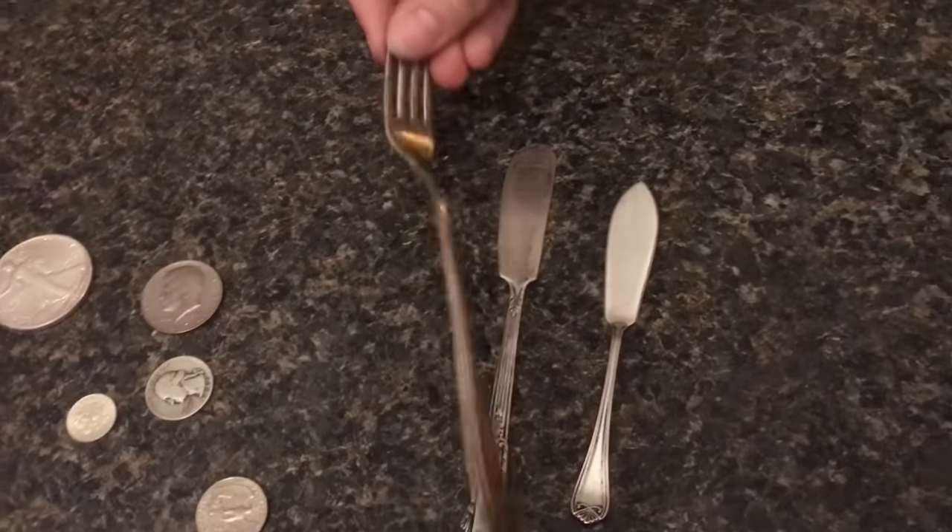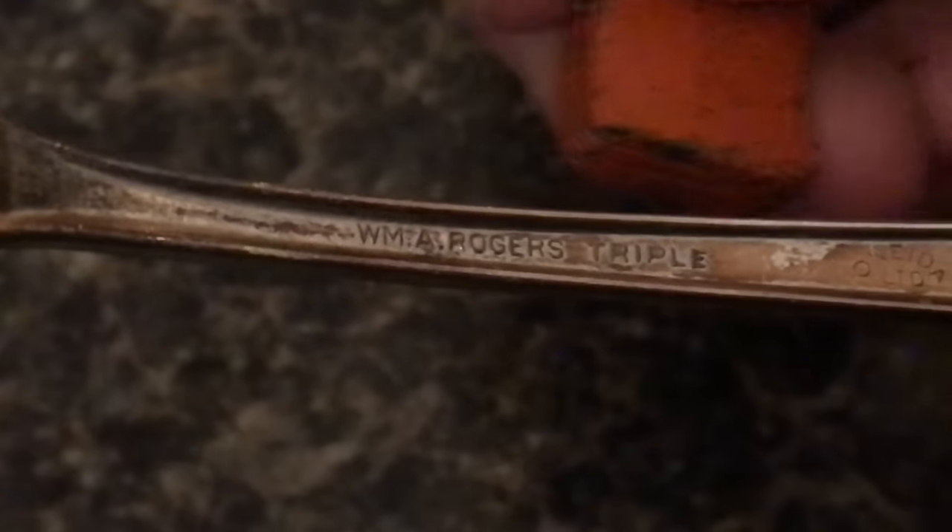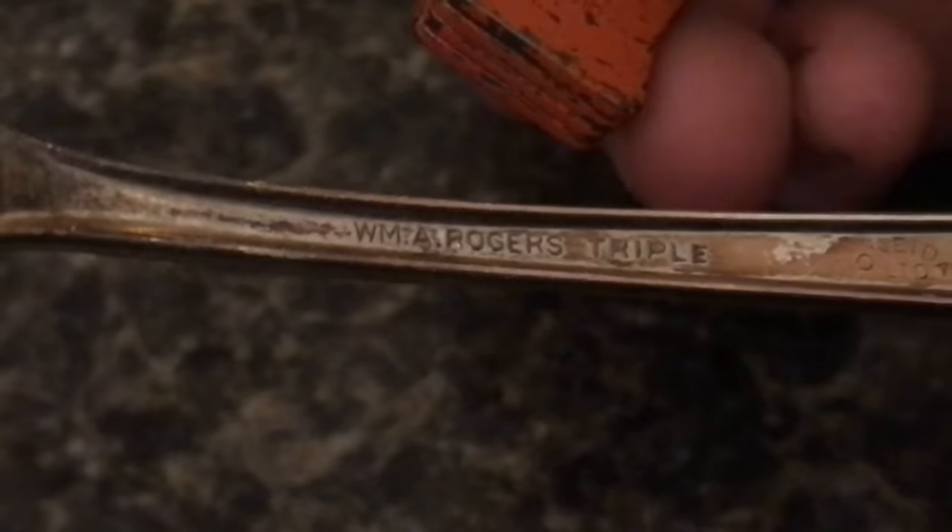At least this fork looks silver, but when you turn it over it says triple. Pretty tricky — they're always coming up with new ways to say it's not silver.